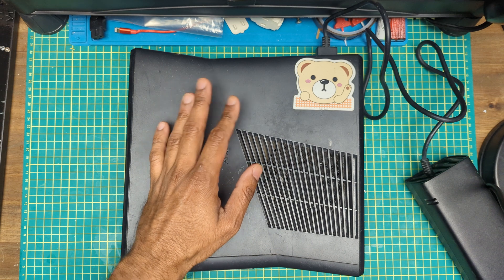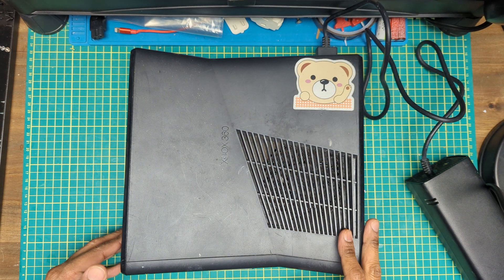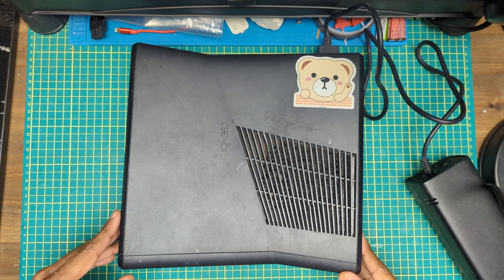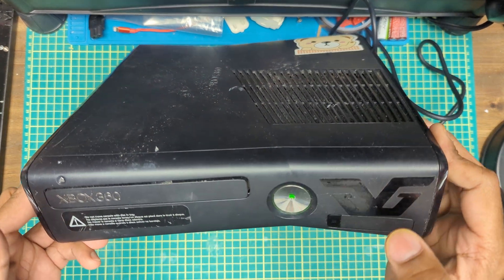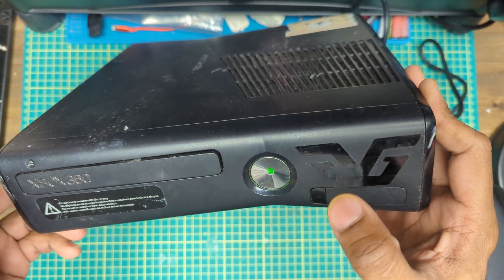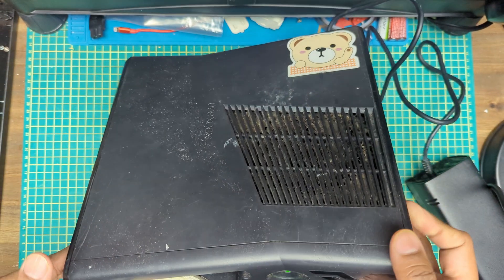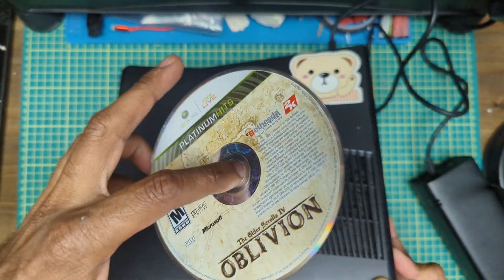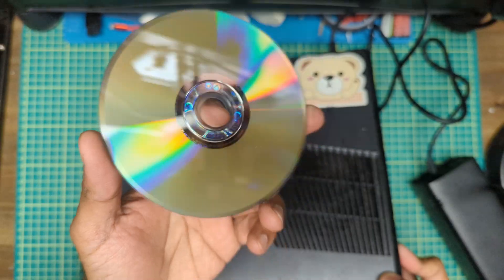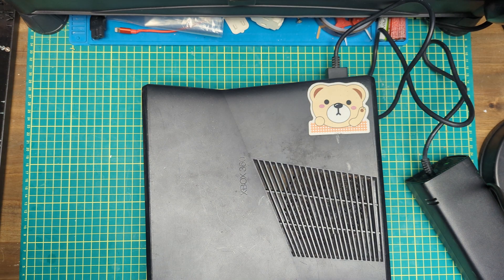It's plugged in. Turning on the wall power now, let's check the eject first — makes the noise. Hey, free copy of Oblivion, and in not bad shape either. Seems to be powering up — there's a good chance this might actually be working.